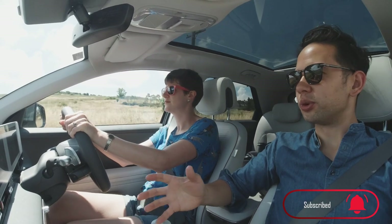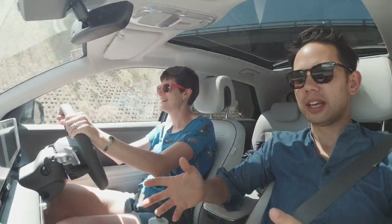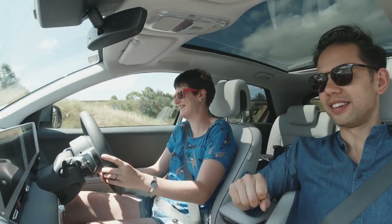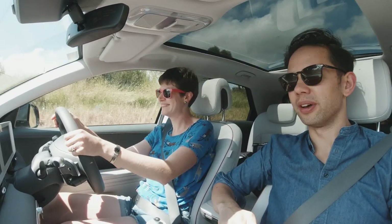Here we are for the second installment of Mrs. EV Brief drives - very exciting. It's a car we've been waiting for for a very long time: the Ioniq 5 all-wheel drive. We're heading towards the abattoir. So Mrs. EV Brief, what do you think so far in the short time behind the wheel of this car?